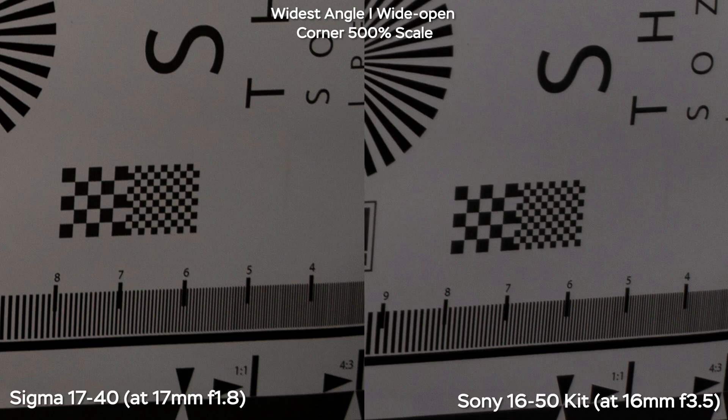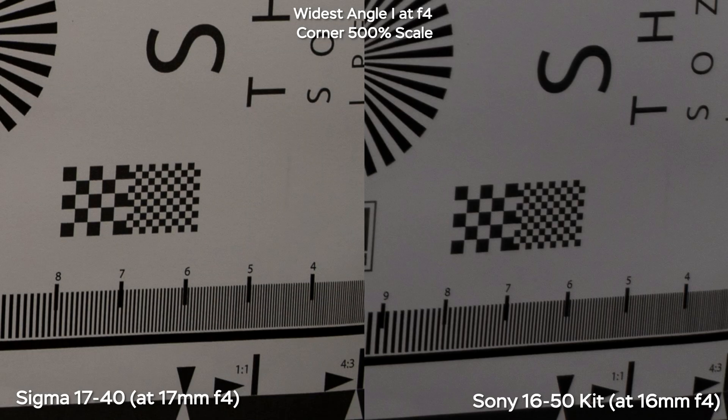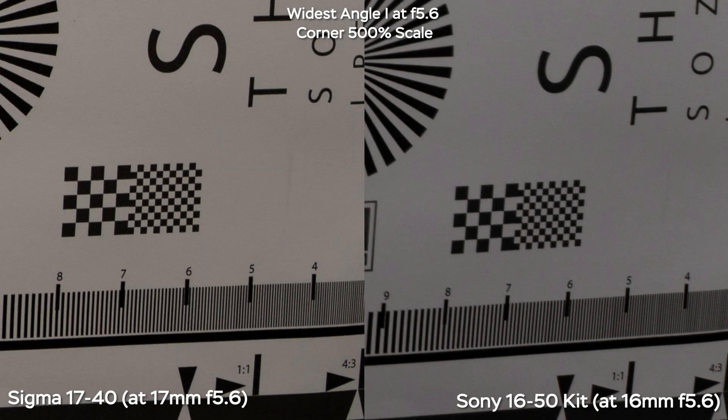Looking at the corners, the Sigma is sharper wide open at f1.8 than the Sony lens. When we stop down to f2.8, f4, and especially f5.6, the Sigma is really impressive here. The Sony isn't great even at f5.6.